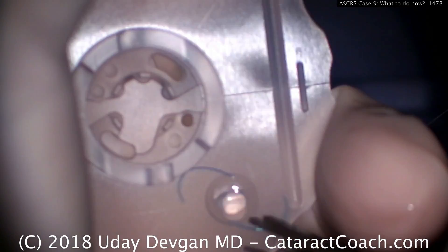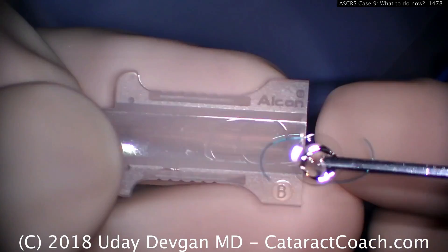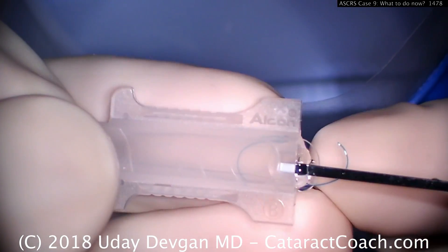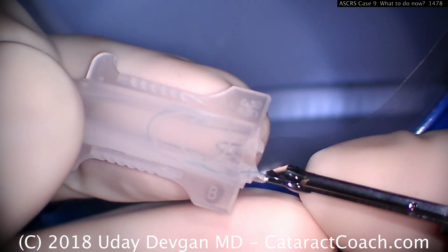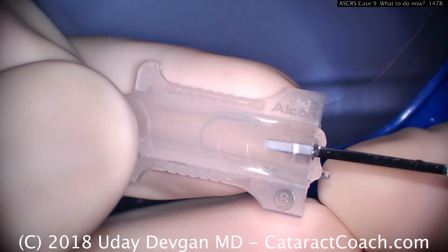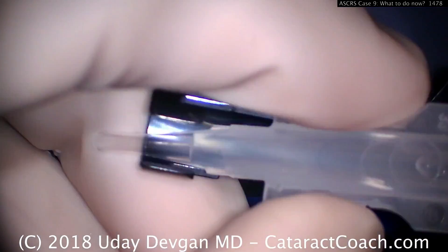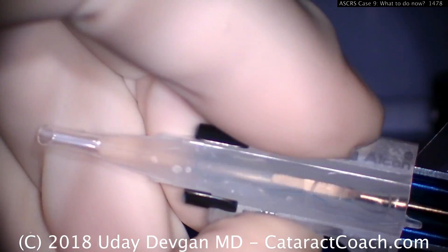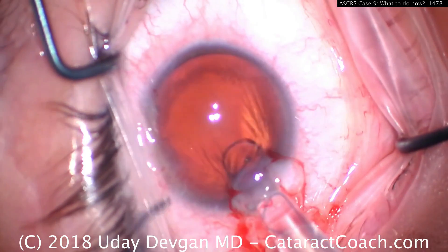There's the lens — I'm going to grab it carefully. As it goes in, there's the correct orientation — there's the picture on the box. Leading haptic is correct. Push it in a little more; put that haptic on the other side of the peg. This is a cartridge meant for a three-piece lens. Now put it in the injector and advance the plunger — but watch the leading haptic as it goes in the eye.